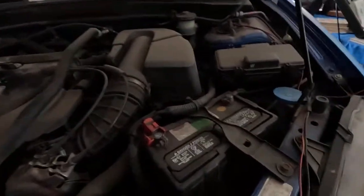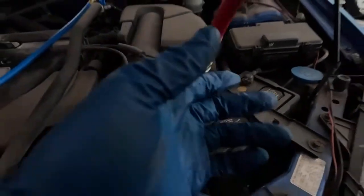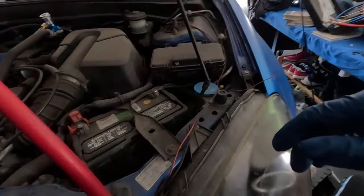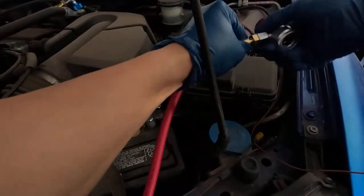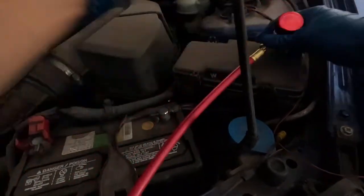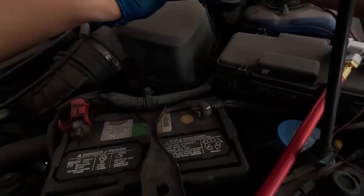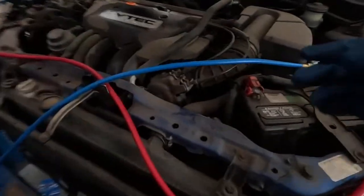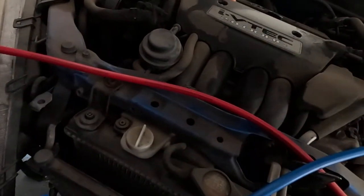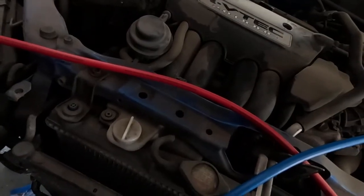The blue one should connect here — I don't know why my cap is missing — and then the red one connects here. Make sure everything's snug and tight. Don't want any leaks anywhere.